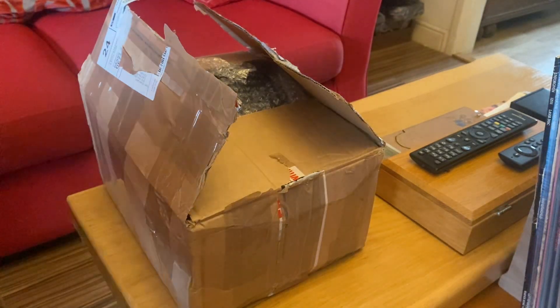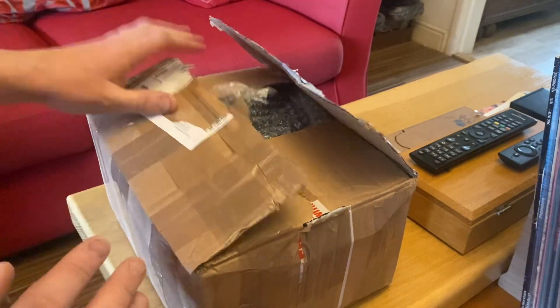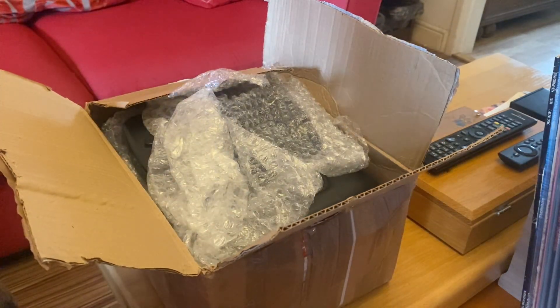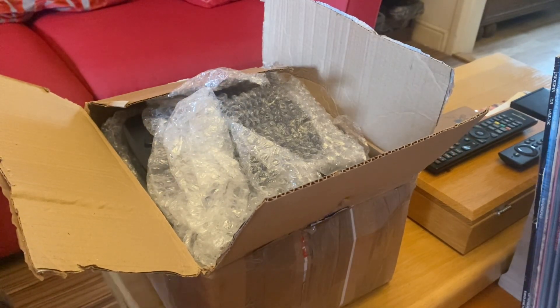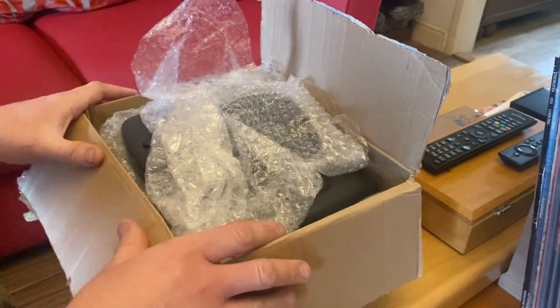Welcome to another video. I was bidding on something on eBay and it came today, so I thought I'd unpackage it here. It's a bundle of faulty consoles for me to repair and have a bit of fun with, because a lot of my collection I bought faulty. That's the best way of getting expensive items — buy them faulty, repair them, and then you've got something worth something.